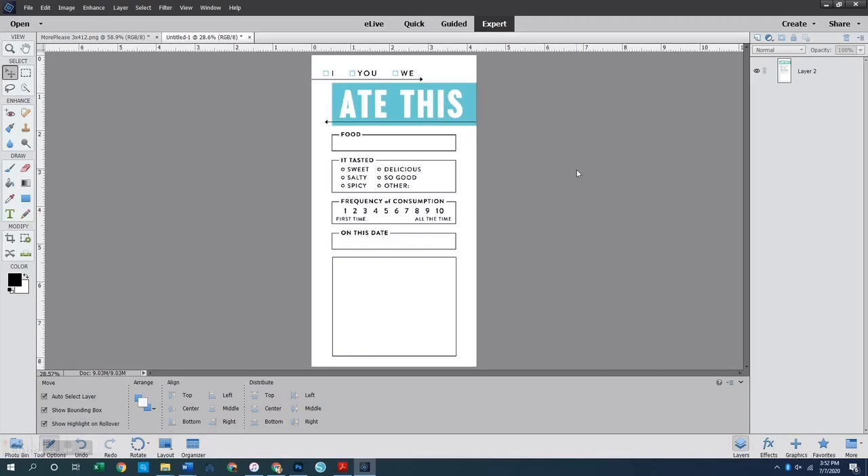If you want to do both cards, just do the other one the exact same way. Let's go ahead and get all of these things printed out. I'm going to fill everything out before printing using the text tool box, and then we'll go over to the table and get this mini traveler's notebook album all assembled.